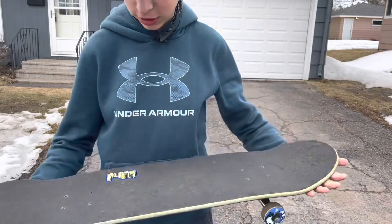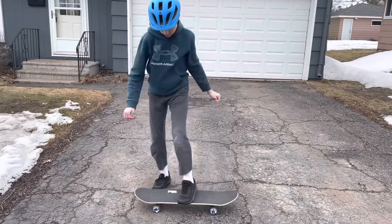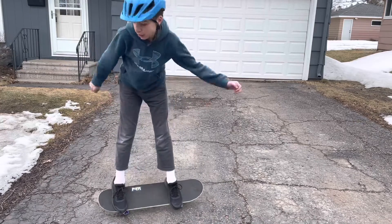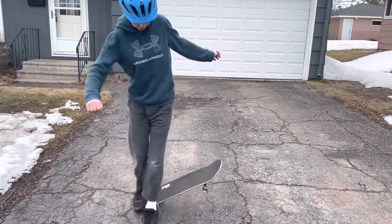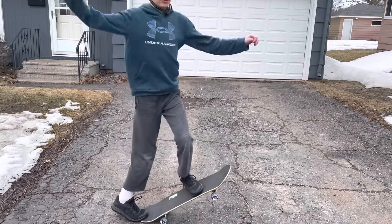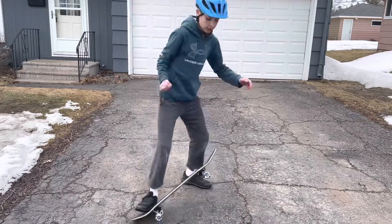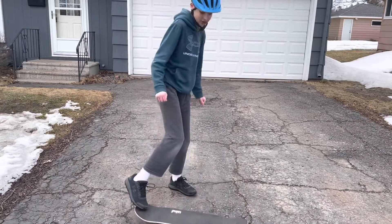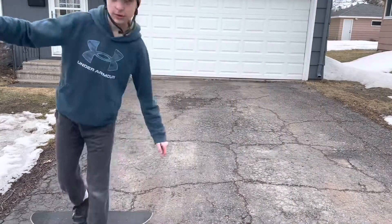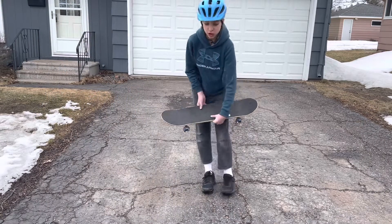I'm going to be doing some tricks. First off with the ollie. I got this guys — this one's called the spin jump.